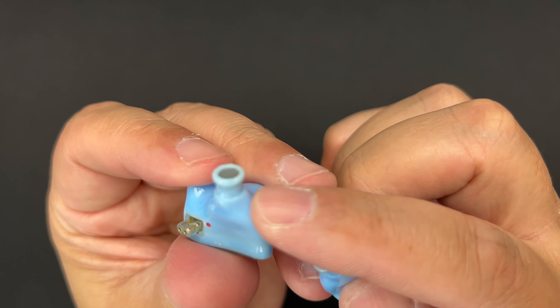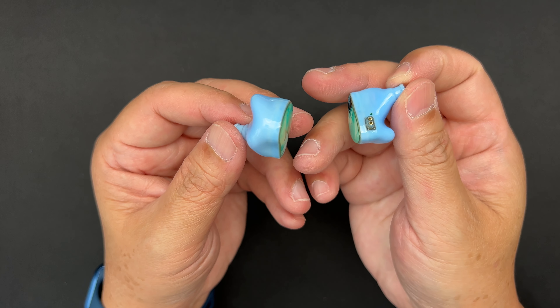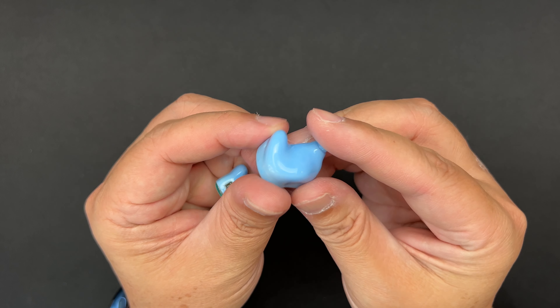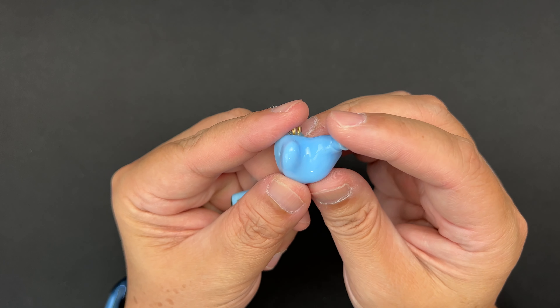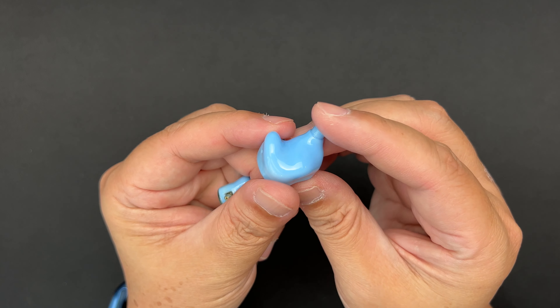The IEM itself looks like a traditional in-ear monitor with a faceplate or inlay. The model name 'River' appears in both Chinese characters and English. It has marbling inlays with a gold trim. The inner shell is resin — 3D printed — and you can see some minor 3D printing imperfections around the nozzle.